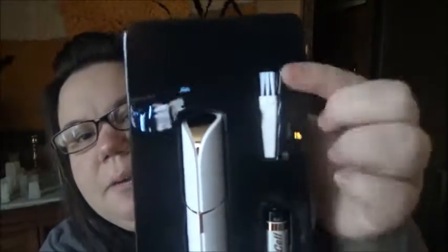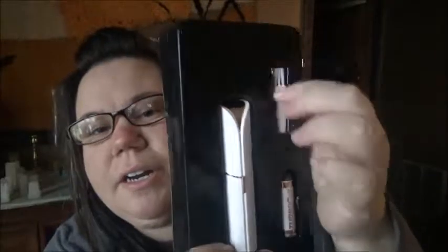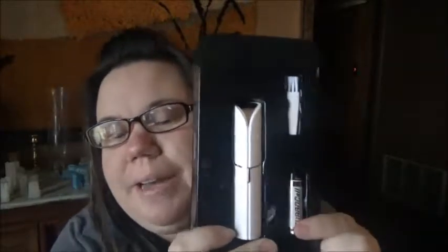They always get you on packages — always, always, always. Okay, I think I'm getting somewhere. Looks like it comes with a cleaning brush. It was pretty hard to open. It comes with its own battery, and here's the unit.